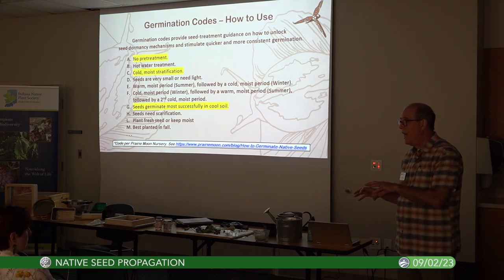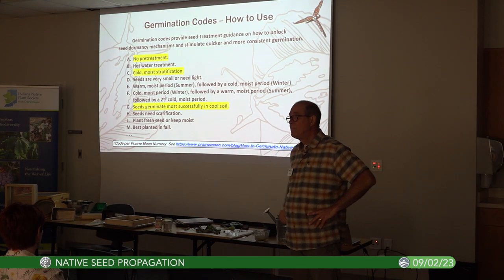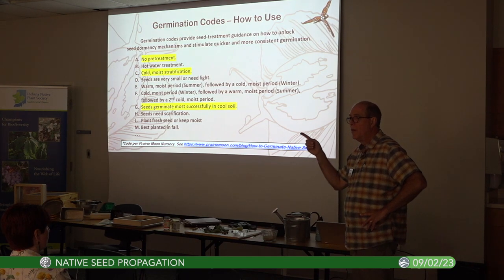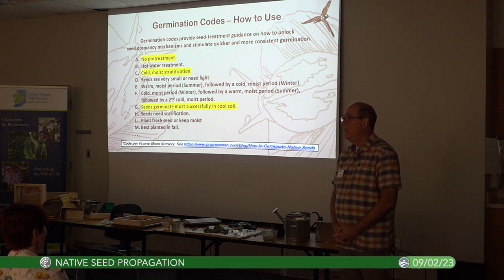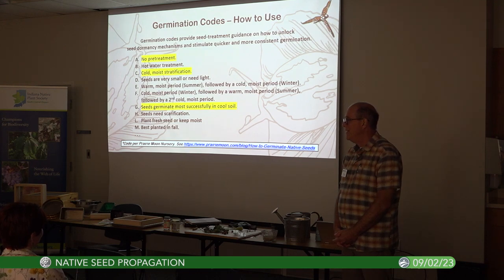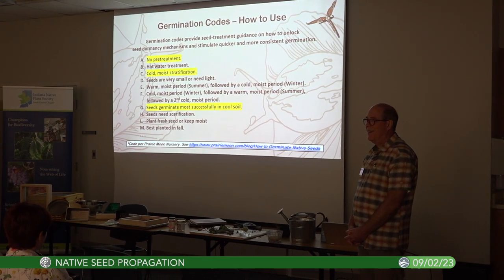This is a fall planting method. Question: Would there be any reason not to use plastic clamshells from wash lettuce? No — in fact Radovan Hajek of U.S. Perennials outside of town does everything in lettuce containers, at least a lot of his greenhouse stuff. They're free — well, not free, but you've got them and you feel like you're recycling. Any other questions? Thanks everyone — you can reach me at seed@indiananativeplants.org.